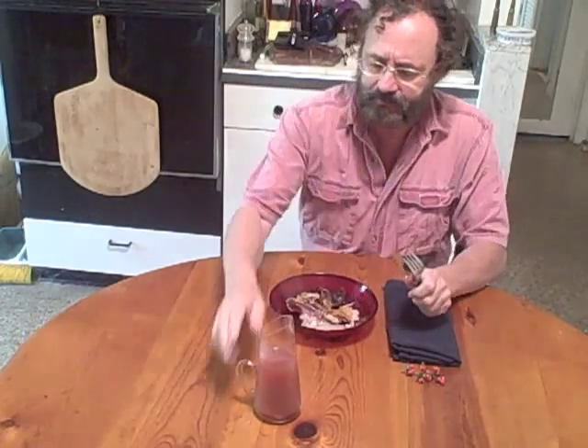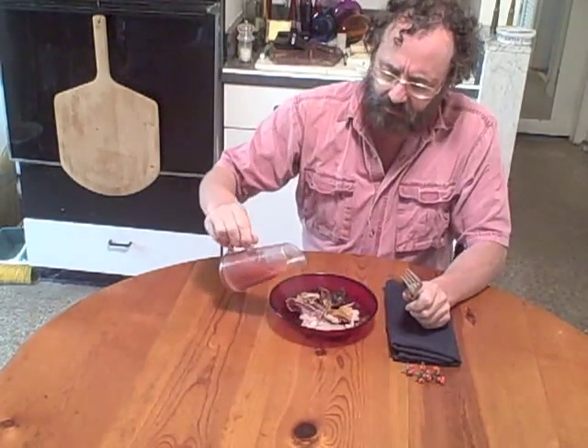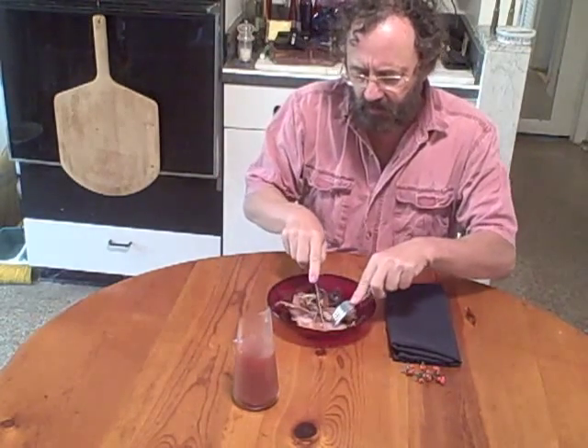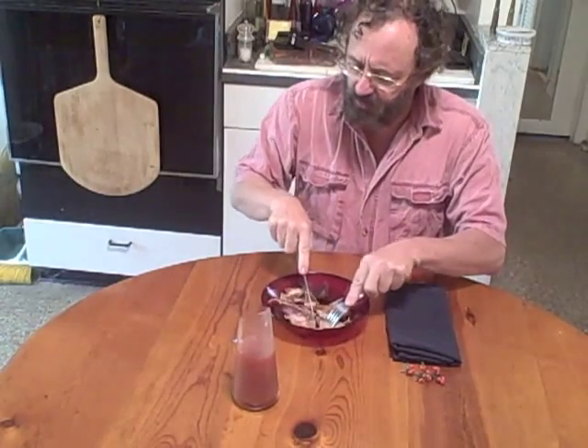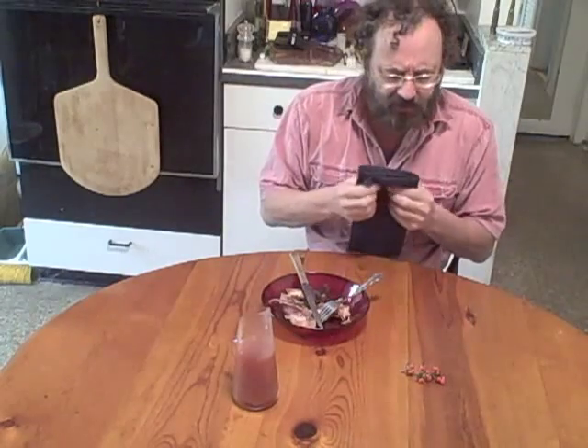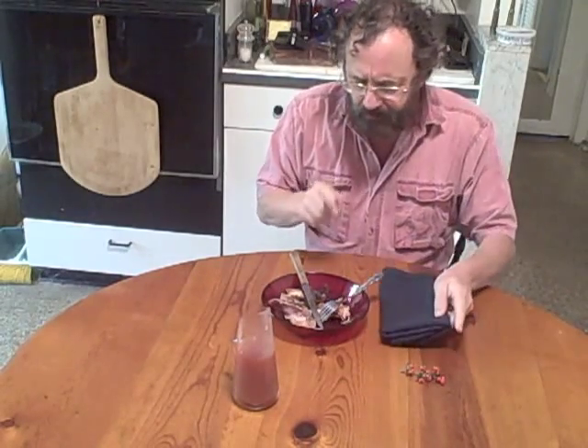I'm sure many of you have seen this — leftover turkey, yes, from Thanksgiving. Just the thing that needs a sauce to pick it up. Here we go. Oh my gosh, so good! It would be excellent on ham too, I think.